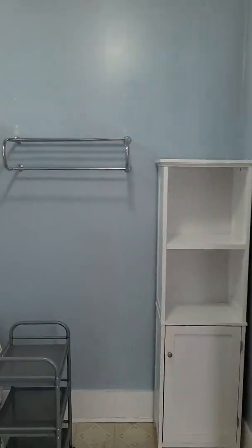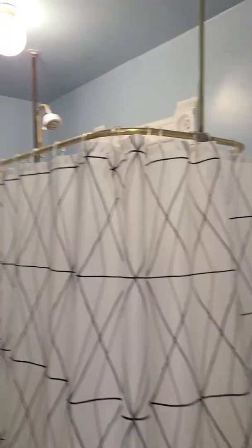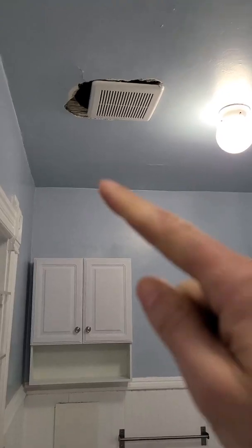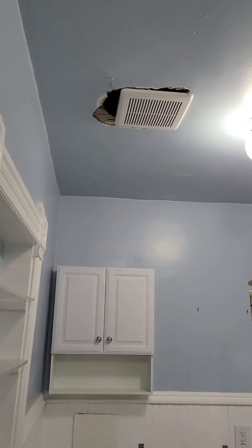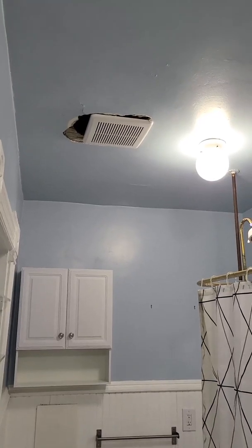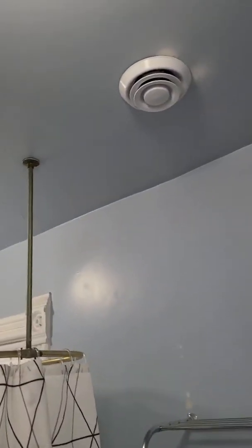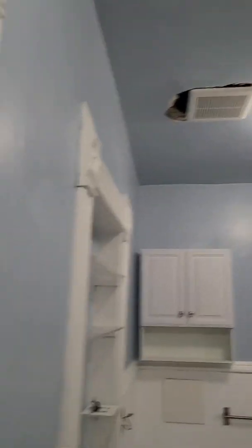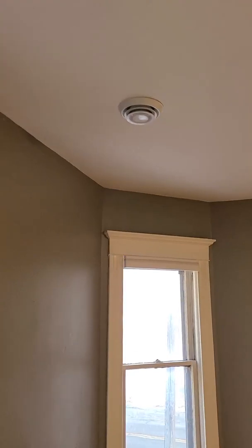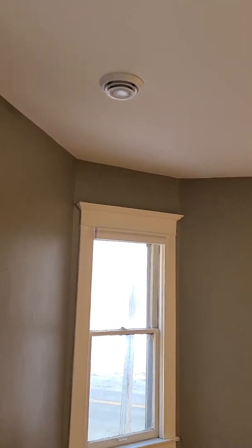I did run into an issue in the bathroom when installing the bathroom fan — I had that done as part of the process too. For whatever reason, the ceiling material in the bathroom was still plaster, so that cracked and crumbled pretty good. It crumbled a little bit around the supply there too. Otherwise, the other areas where the supplies went in went in very clean because the ceiling material was sheetrock.